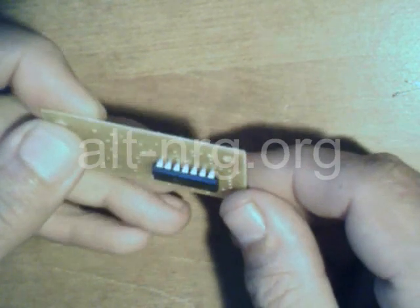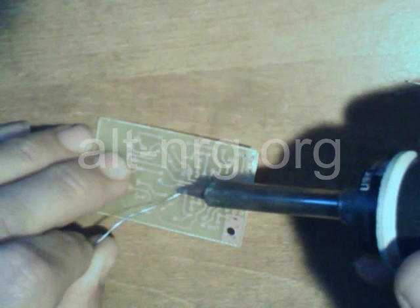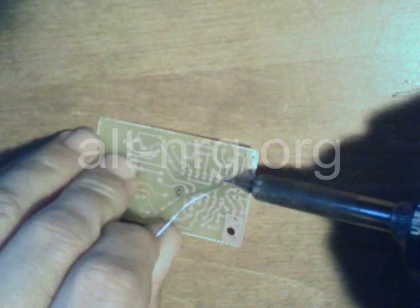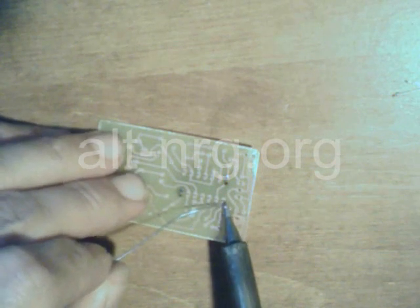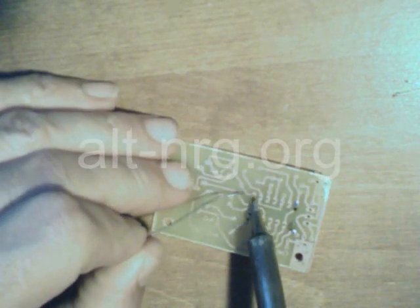It just goes into the board like that, and now I'm going to solder it. You can see how I heat the pin first by touching a little bit of solder on, allowing it to flow. Then I fill solder in from the opposite side of where I'm applying the heat — that way the solder flows nice and evenly.